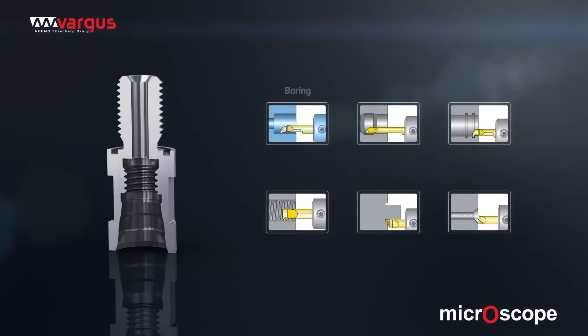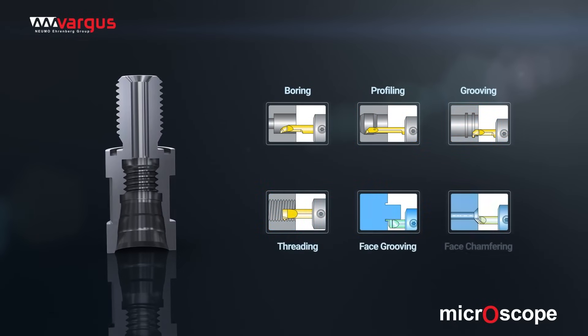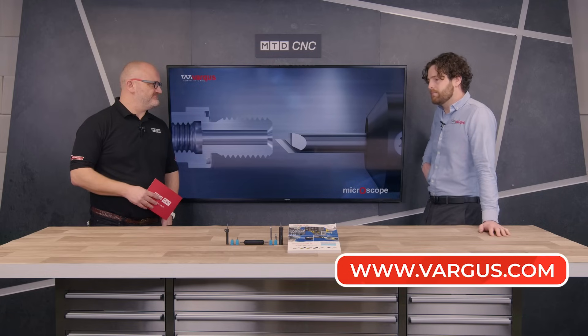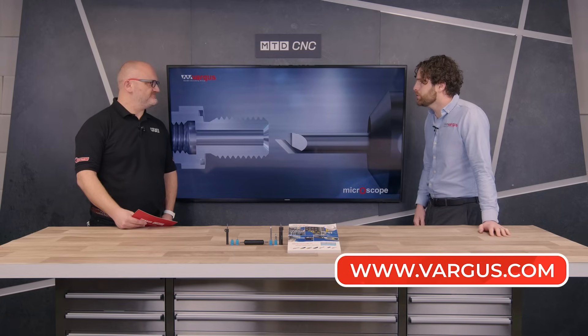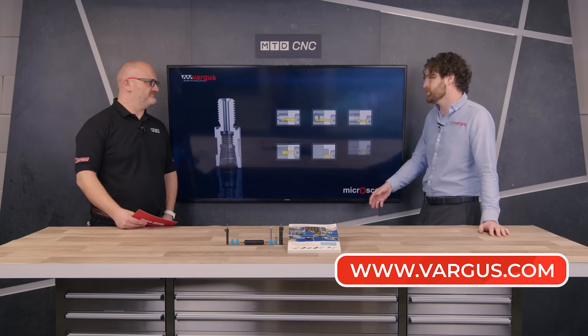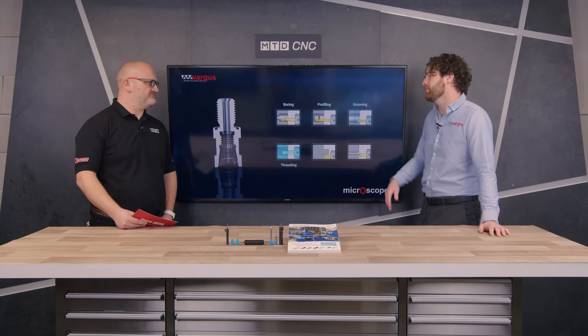So if anyone at home is interested in the offer and wants to find out more about this technology, how do they do so? If you just contact us directly - either myself through LinkedIn, or through the office - and they'll pass on email addresses to anyone in your area to support you.